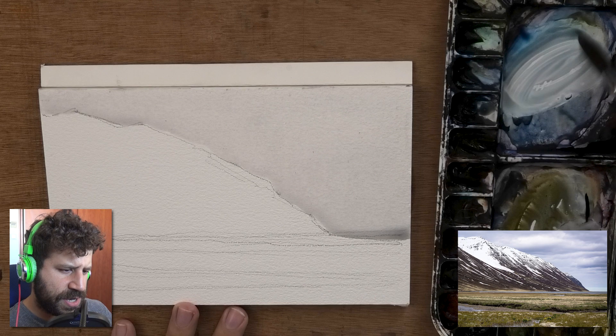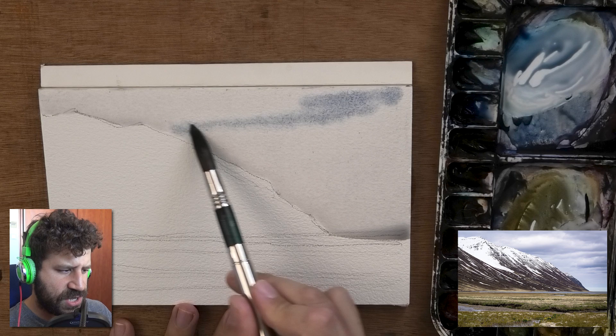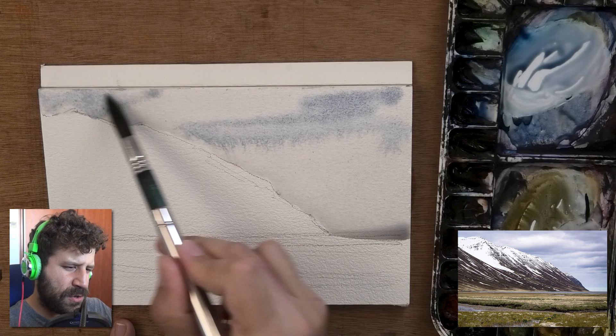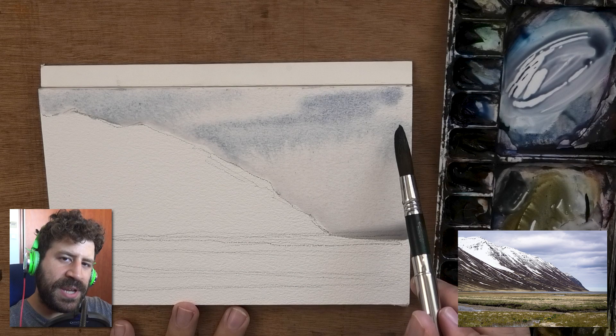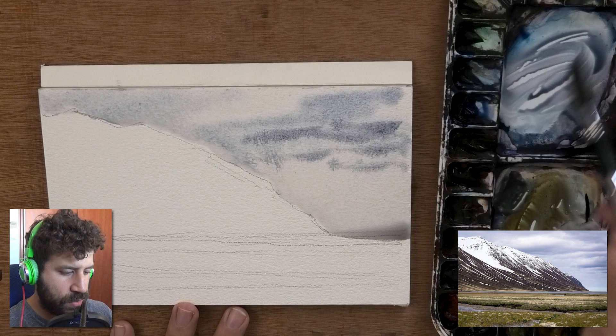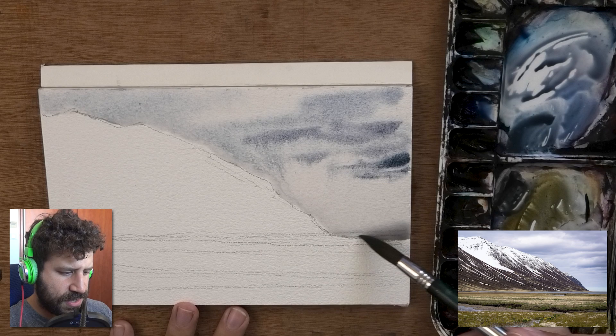Just know it can be a thirsty paper if it's thick and cold press, so I'm really making sure it's wet. Then I'm starting to mix in my blue — nothing too strong or saturated; I want to keep it soft. That's really important at this stage because I'm going to have sharper transitions on the mountain. I want the sky to stay ambiguous. The cloud pattern feels like it fans from left to right, so I'm putting in lines of paint, essentially painting the clouds by painting around them.